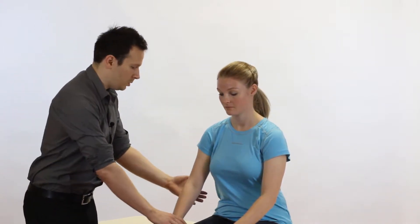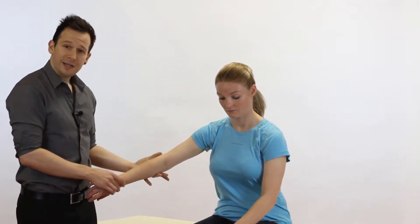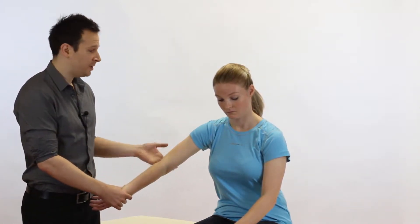So what is a positive sign? Well, what we're going to do is work in the line of scaption and we're going to be medially rotating the arm as far as we're able to go.